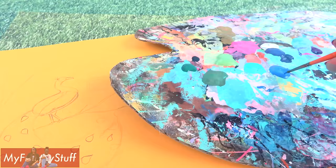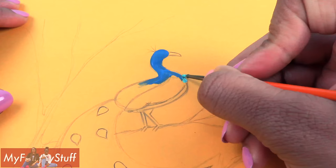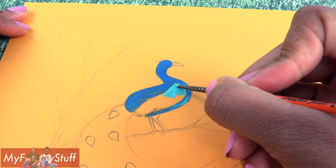Now let's use some paint to add some color. I'm using a royal blue and I begin to paint the body of the bird, starting with the head down the neck. Adding a touch of teal to the chest, then paint the wings using shades of blue and green, just letting the colors kind of mix with each other.